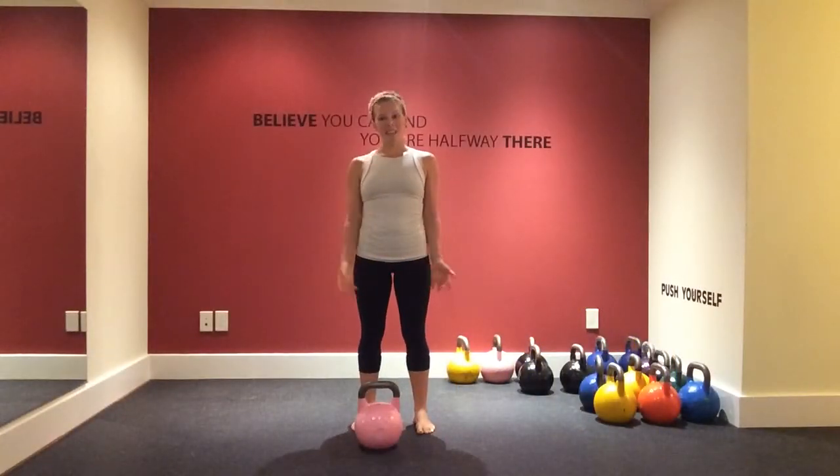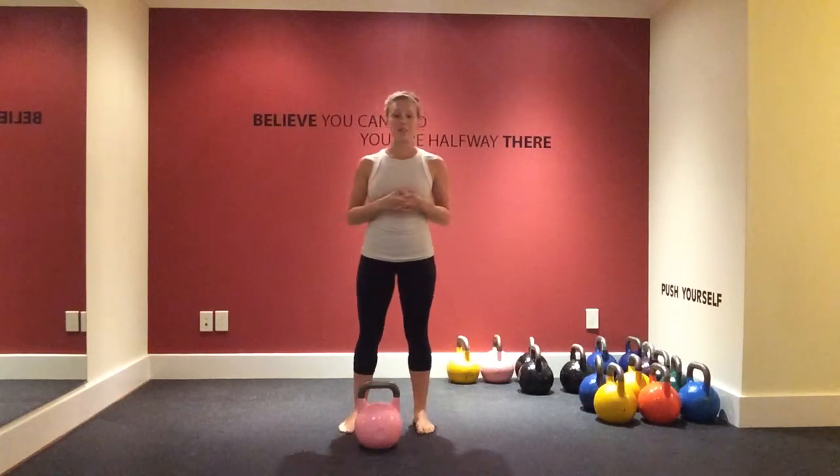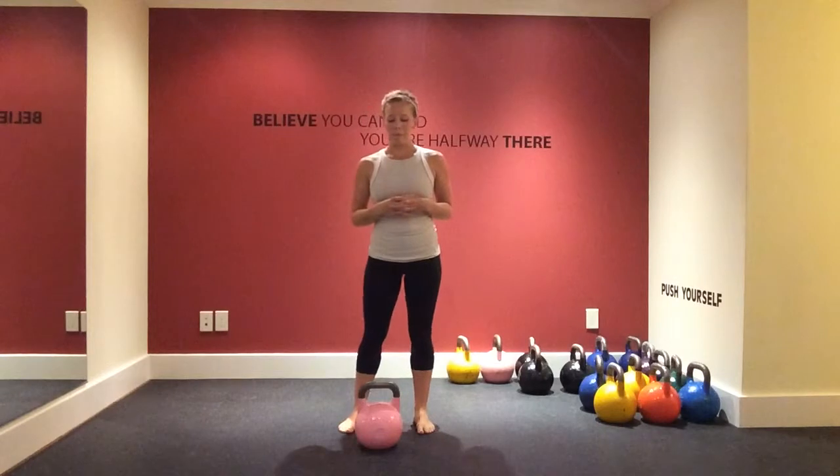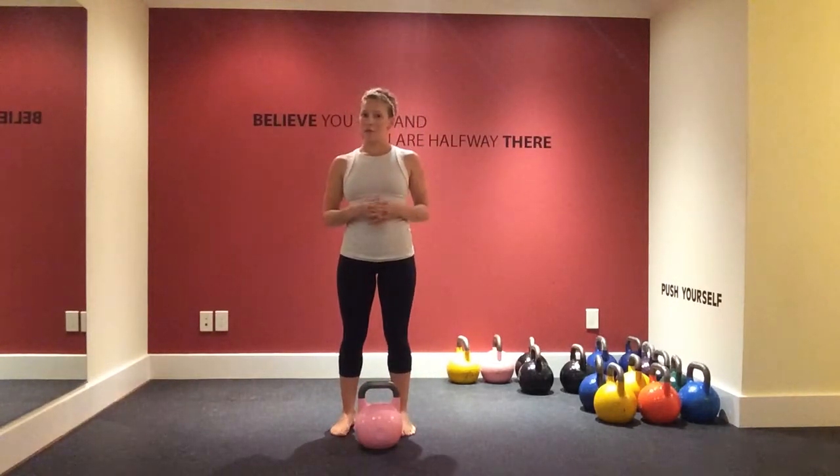Hi everyone, it's Leanne. Today I'm going to go through a tutorial of doing a proper deadlift. There are a couple different kinds of deadlifts we do in our workouts, but I'm going to show you just a regular deadlift with the kettlebell first.